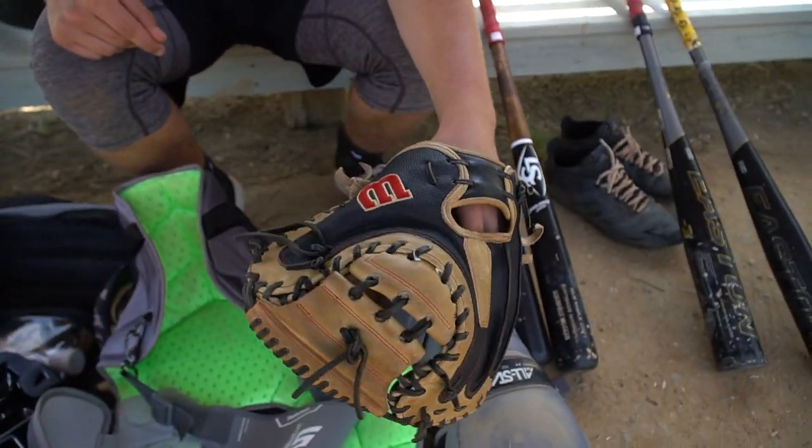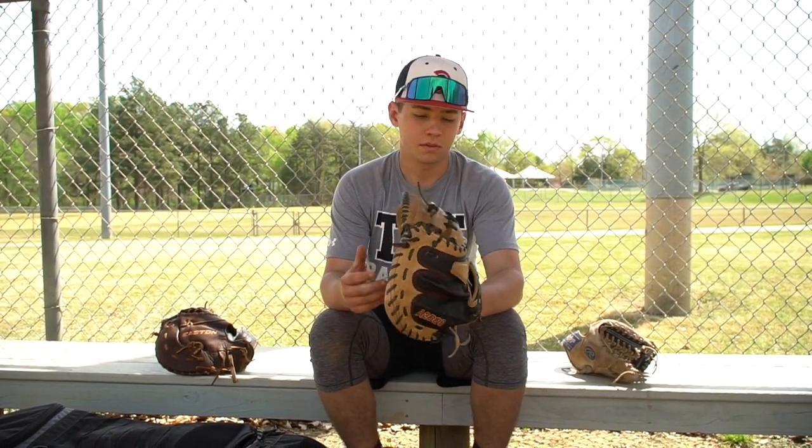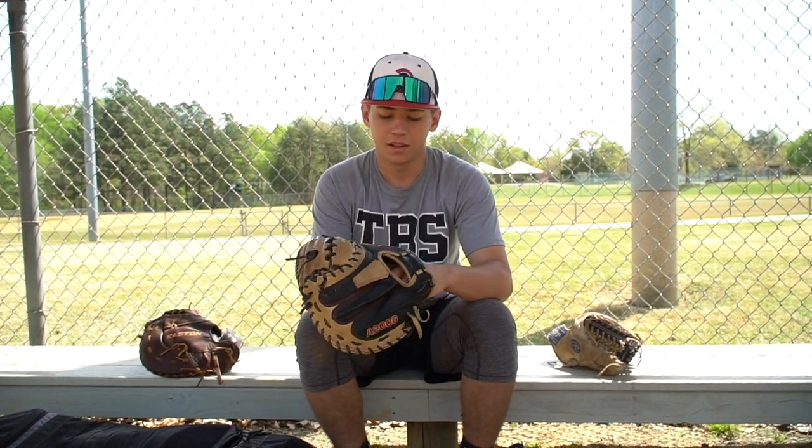Now I'm trying Wilson out for catching. So far I like it — the pocket's not as deep compared to Rawlings, but I've been using this for probably six months now, it's worked really good. It goes with the school colors, which is always good. Just a great glove, I've been using it and gotta love it.